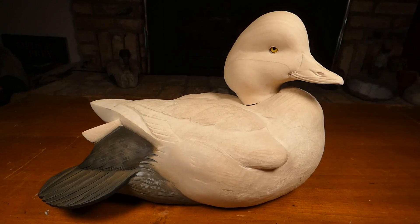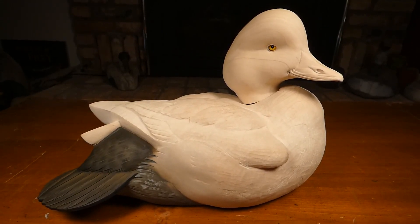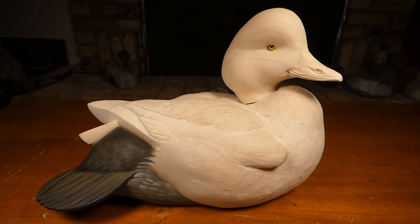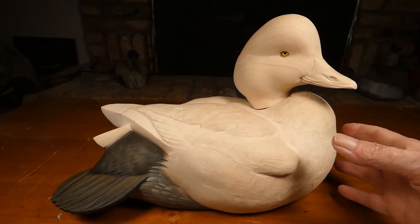Jason Lucio, I believe, roughed in the bill and did an excellent symmetrical job of it. I just added more detail and did a bunch of sanding, plus set the eyes.